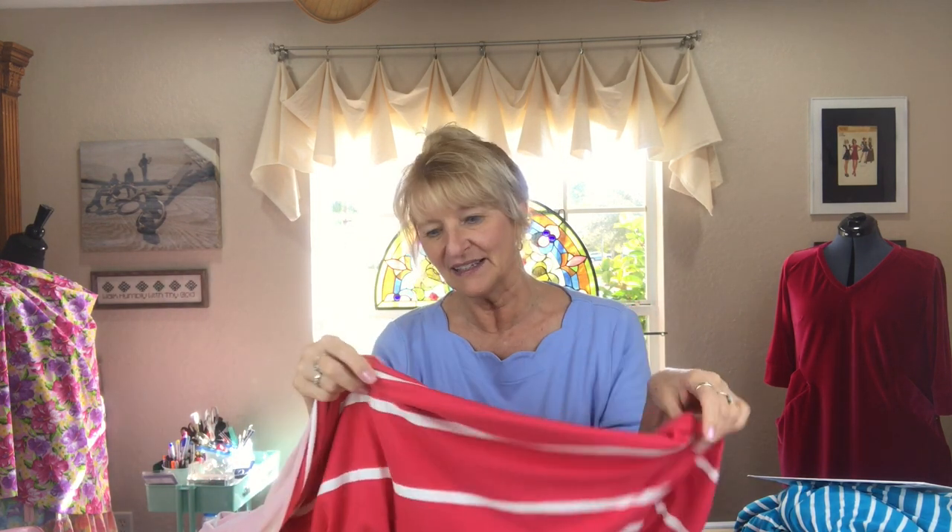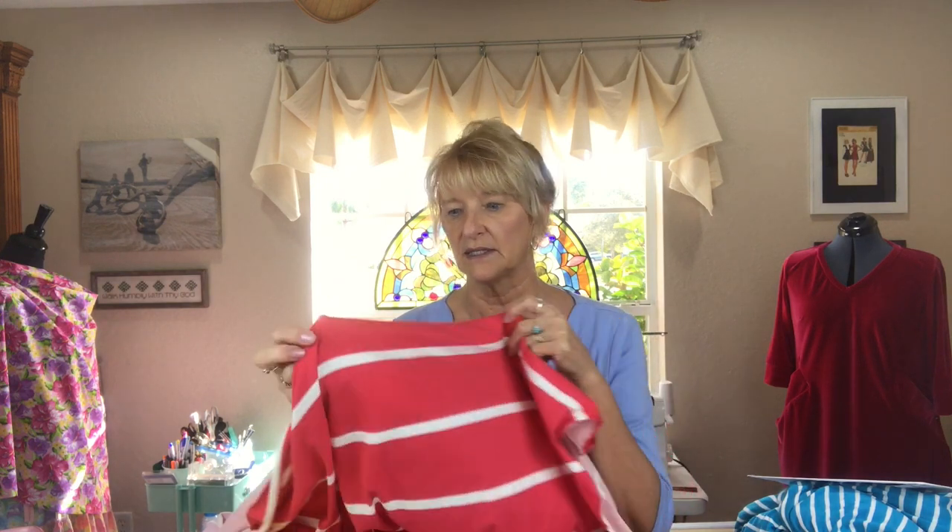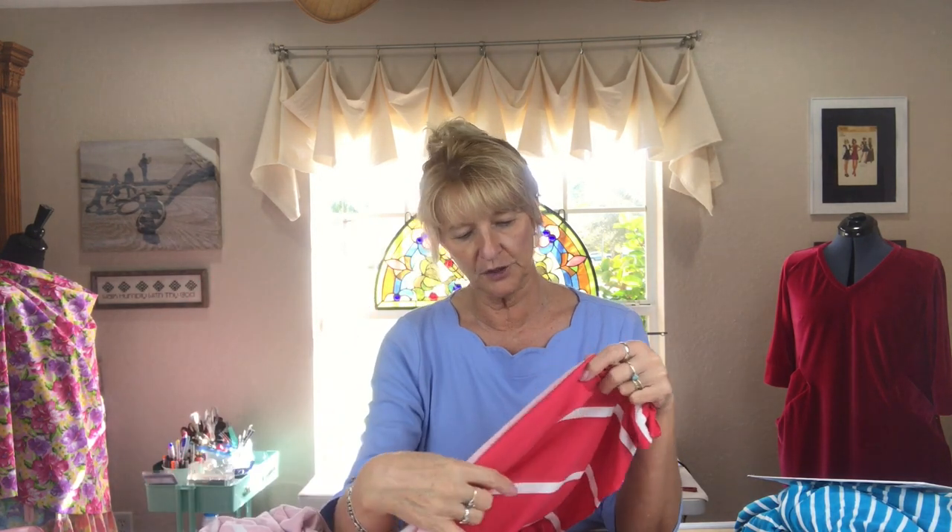I stopped by Walmart and went through the wire bins where they have rolled-up end cuts of fabric — or dead stock — sometimes two, three, or four yards, sold at a really discounted price. I picked up three pieces. One I couldn't believe — it's two yards at two dollars a yard, and it's a double brushed poly. I'd never come across this before. I've heard people talk about how soft it is and, oh my gosh, are they right — it is very soft. 100% polyester, but it just feels so good.